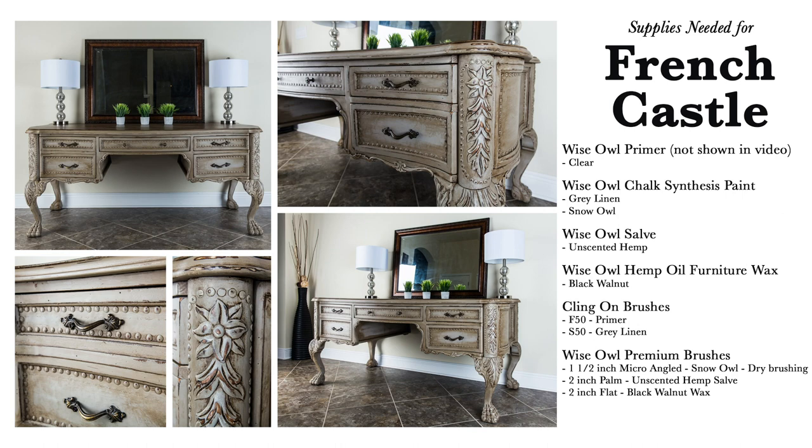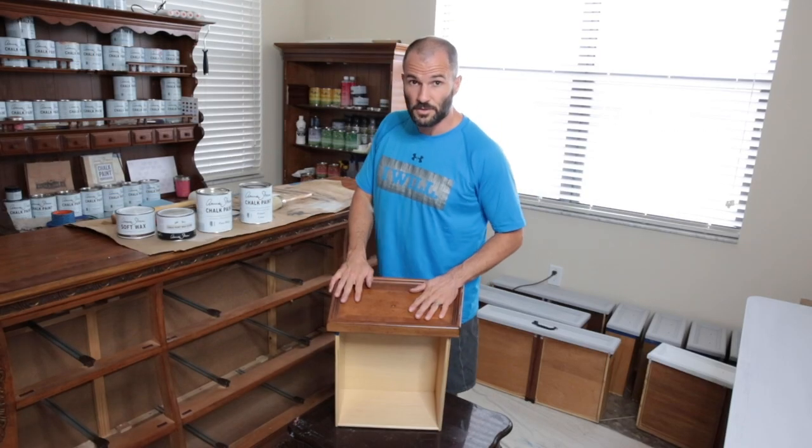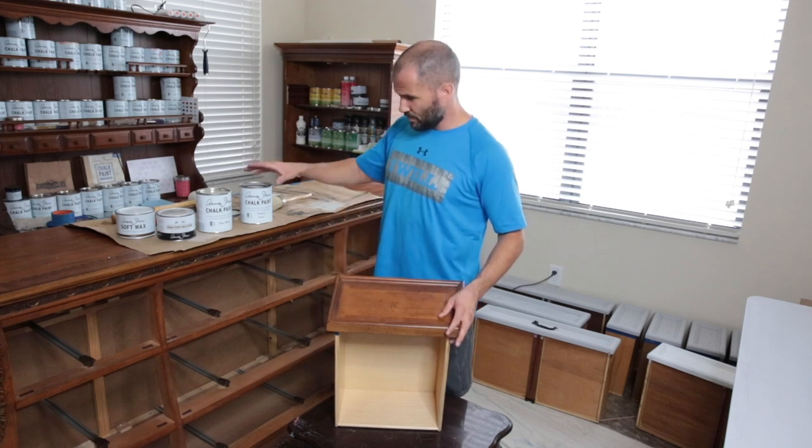I hope you enjoy the video. I look forward to seeing anything you guys create from this, and be sure to tag Refurbished Gentleman on all my social media if you decide to try it. So to start off the French Castle finish, we're going to start with some French linen.